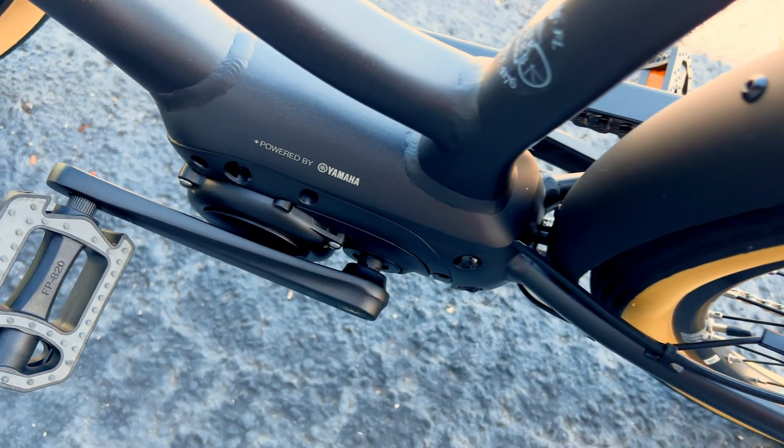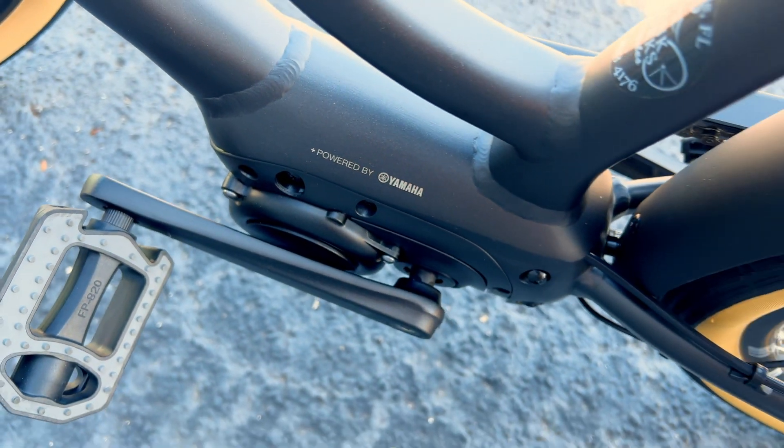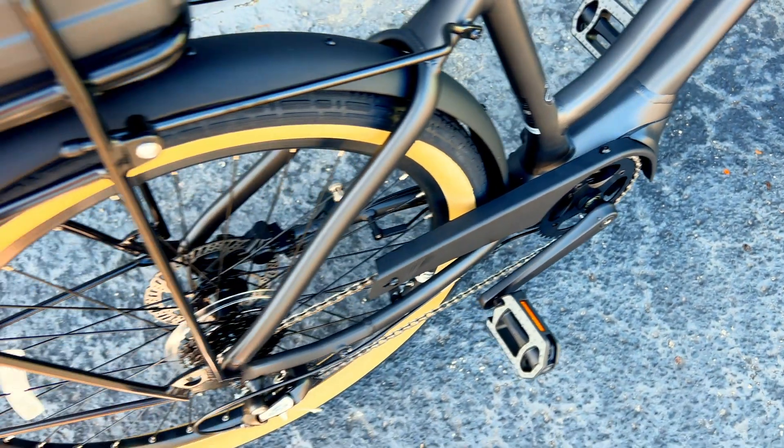The Sync Drive Life motor delivers a smooth, quiet power that feels naturally in sync with your own pedaling. You can also personalize this with the easy-to-use mobile app.